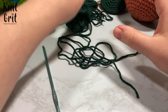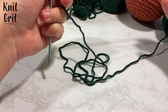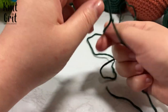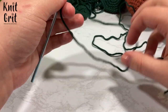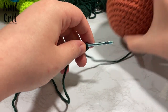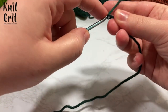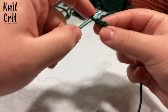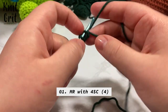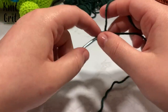Our goal is to make these little triangles. To make a triangle, we're going to create our little ring. We're going to go into our magic ring with our secondary color yarn — this nice forest green color. We're going to make our ring by chaining two, and then we're going to put four single crochet inside of our magic ring.